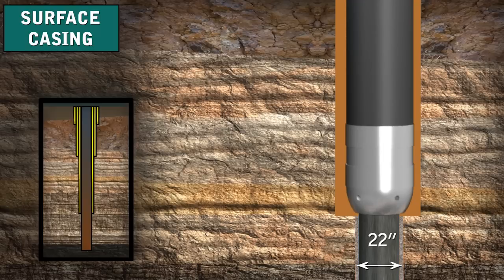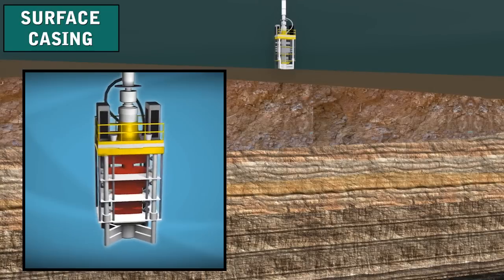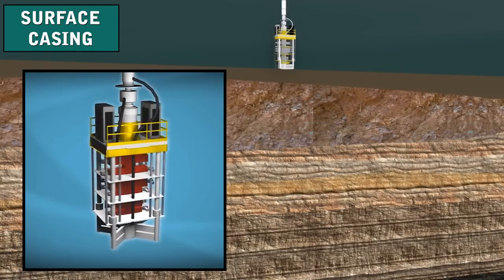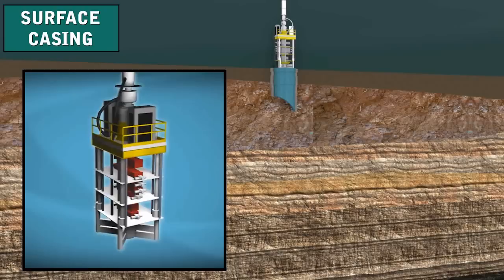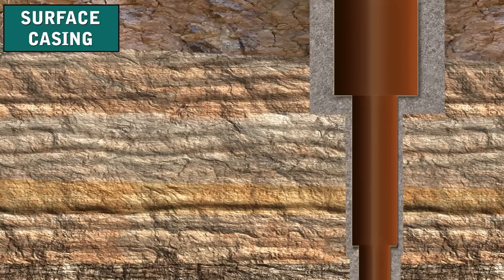The surface hole's depth is set by regulatory agencies and could be from hundreds to thousands of feet. Normally, the BOPs connect to the surface casing at the wellhead, so this casing must be strong enough to support the BOP stack. In addition, it has to withstand the gas and fluid pressures that the well may encounter. Surface casing also has to be strong enough to support the additional casing strings hung inside of it.